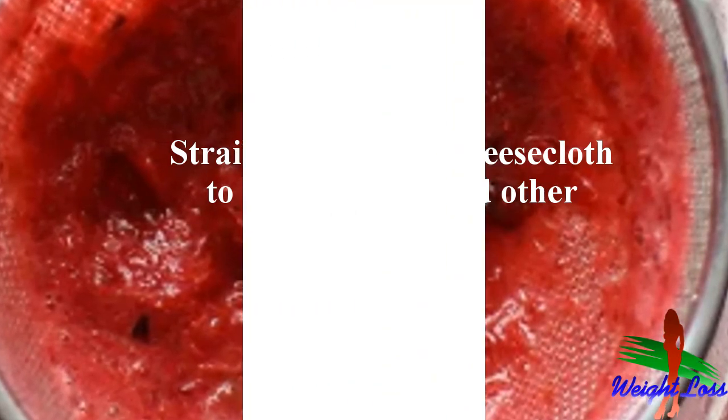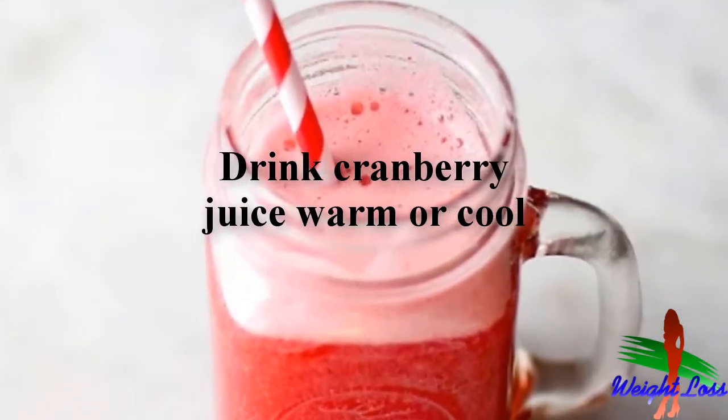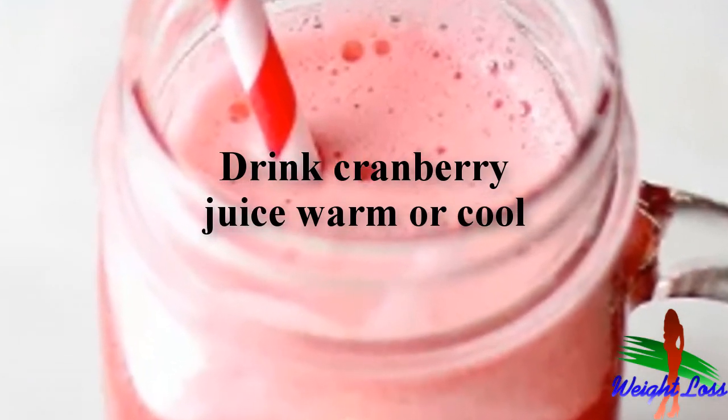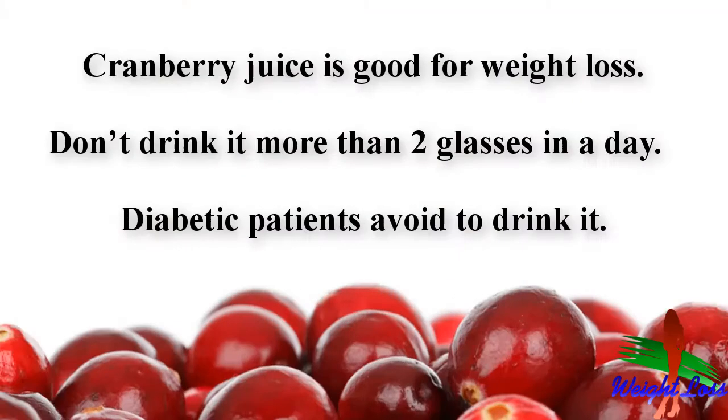Consider eating the cranberries or making them into a puree. Chill and serve — you can drink cranberry juice warm, but it may taste more appealing if it's cool. Put the juice in the refrigerator for an hour or so, then pour it into glasses to serve. Cranberry juice is good for weight loss.